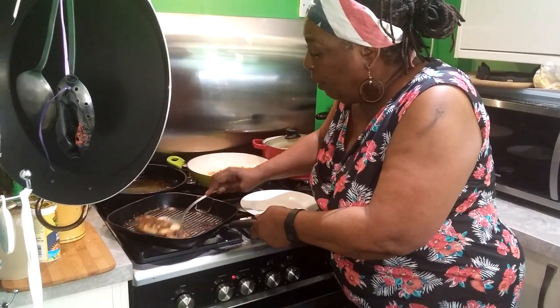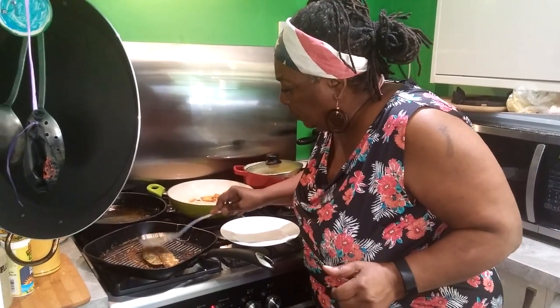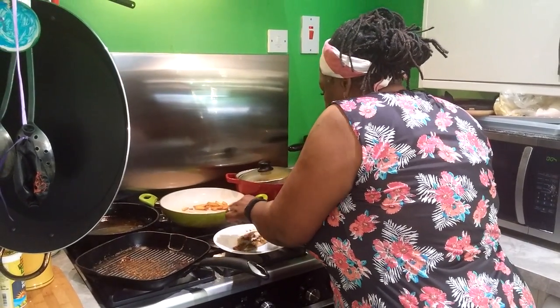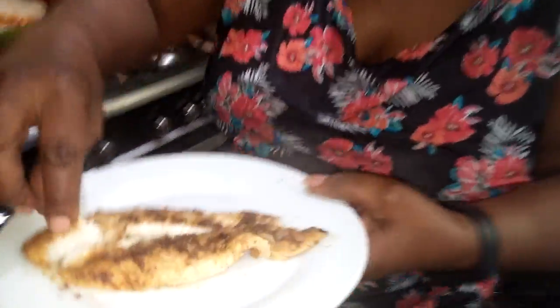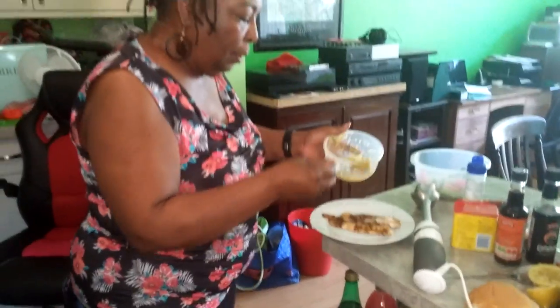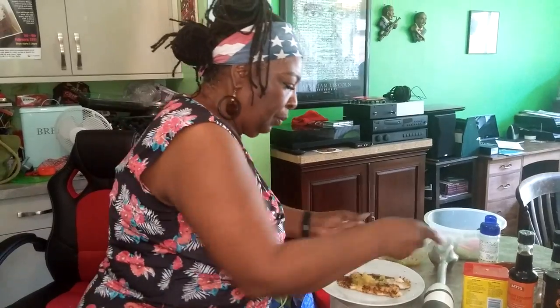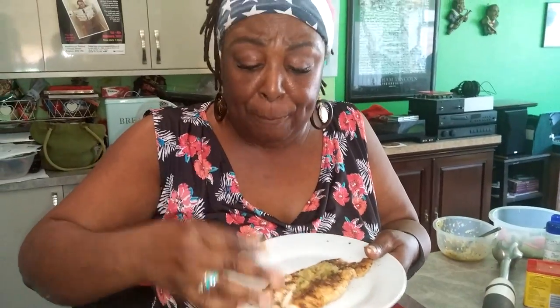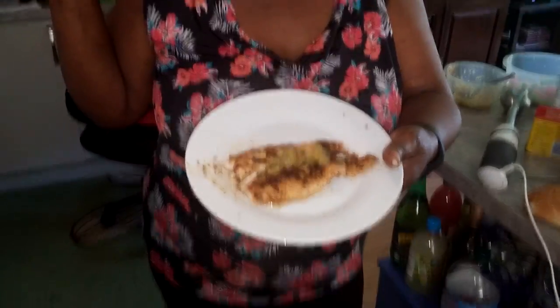I'm going to flip that back over. You can see how it is — it is just so tender and smoky tasting. This would be served with a little bit of pineapple salsa, and this is how you do it: you take a little bit of salsa, take a little pinch. If I say so myself, that's good — that's real good. That's my lunch today: blackened catfish!